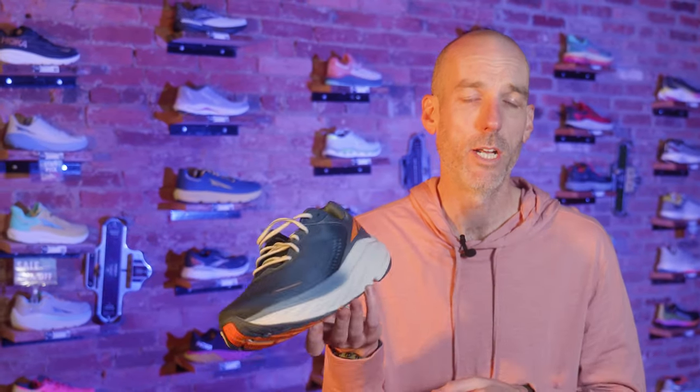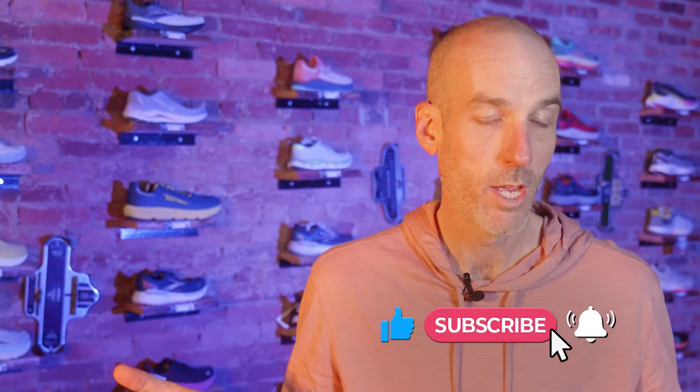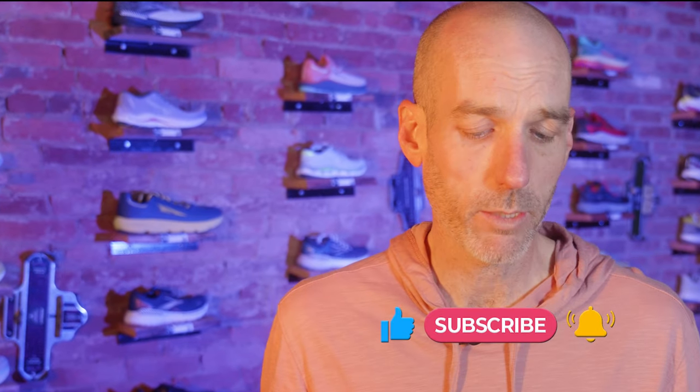If you found this video exciting, engaging, or entertaining, do us a favor and like and subscribe — it certainly helps us reach new people. If you're in the greater Westminster, Maryland area, stop on by and say hello. Happy running, happy trails, and we'll see you around town. Thanks so much!